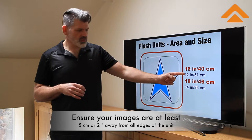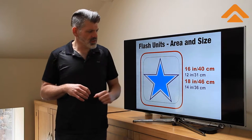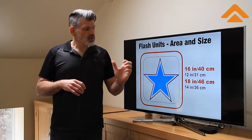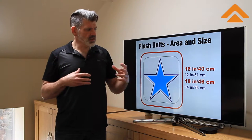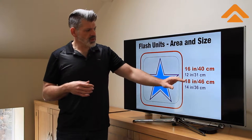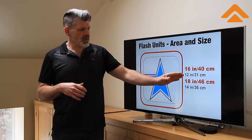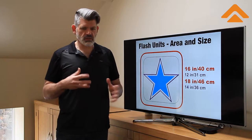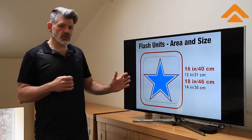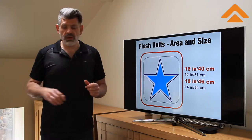So that gives us about a 12 inch by 12 inch logo or a 14x14 inch logo — 31 square or 36 square centimeters — that we can deal with depending on the size of the flash. You're going to find flashes at the entry, business, and even professional level somewhere in the 40x40 or 46 centimeter range. Often you'll have something like 46x56 and some larger flashes, but right now we're talking about general use on a manual press with a flash dryer — what you can expect and what you should be looking at size-wise.